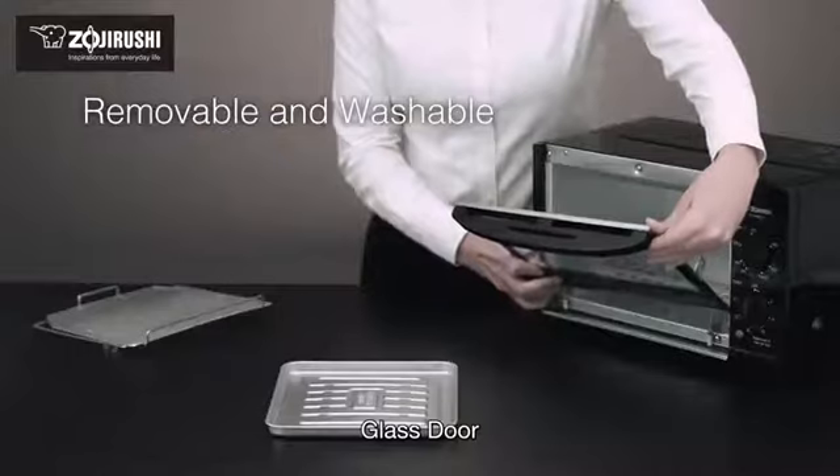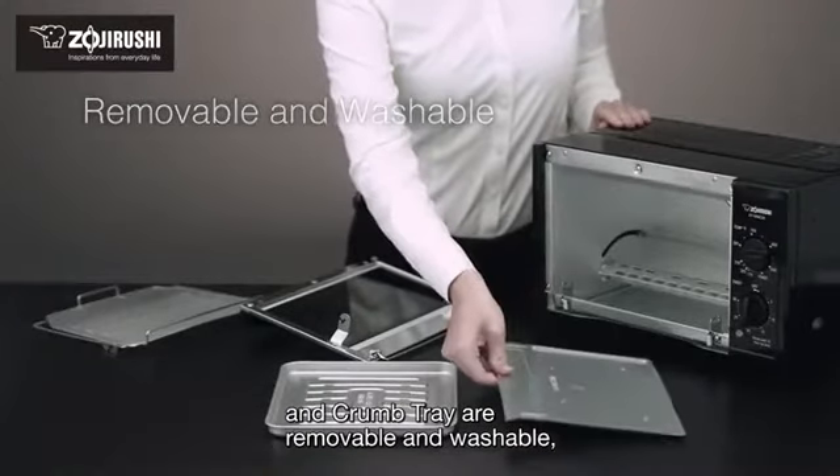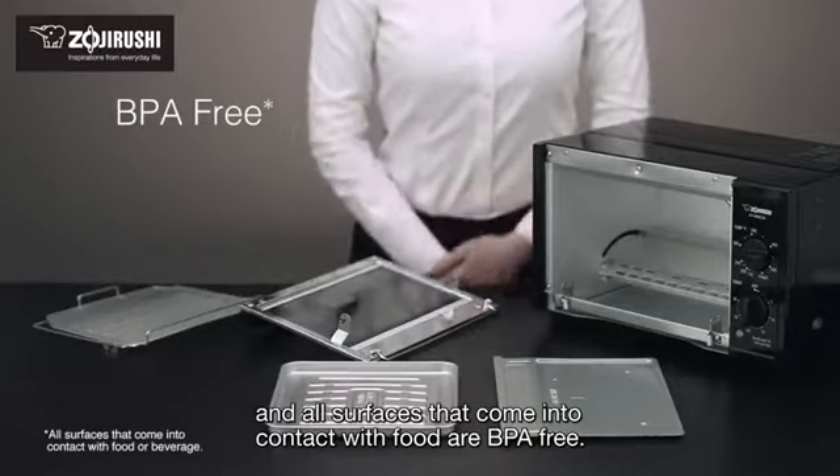The mesh rack, glass door, and crumb tray are removable and washable, and all surfaces that come into contact with food are BPA-free.